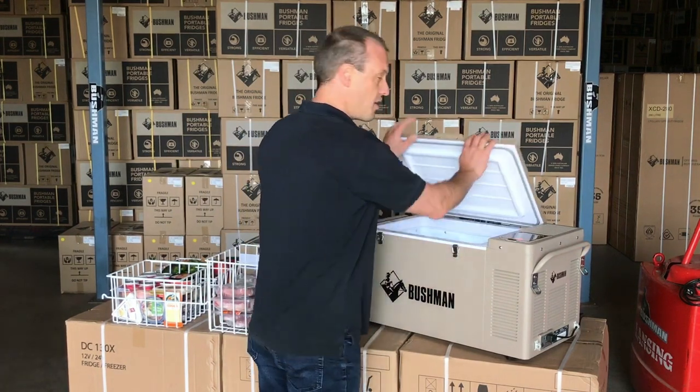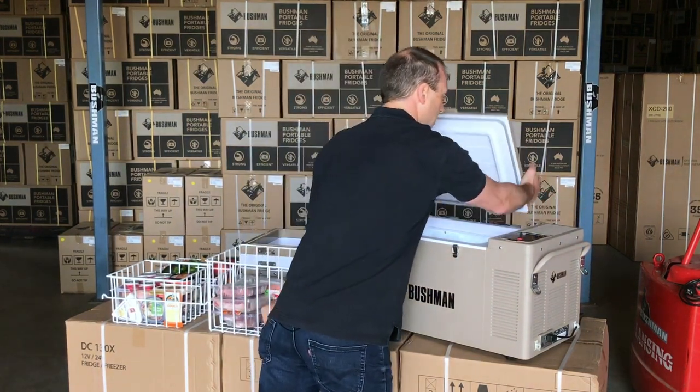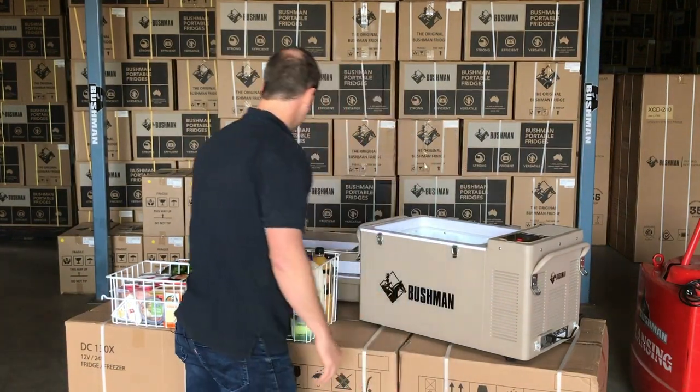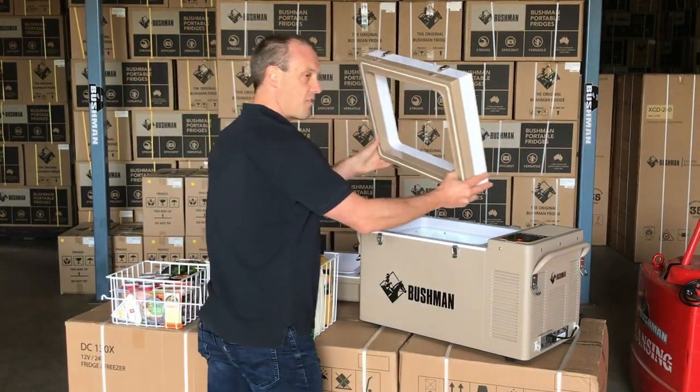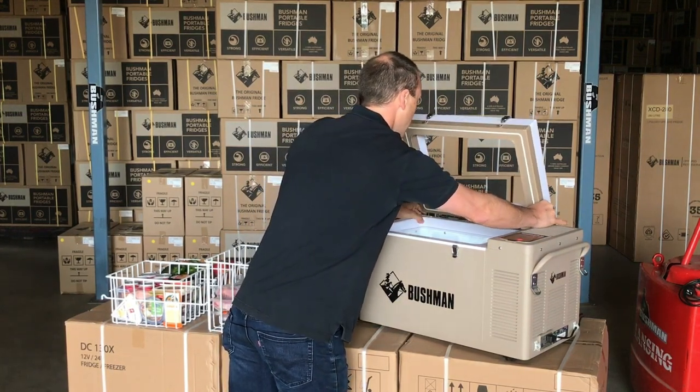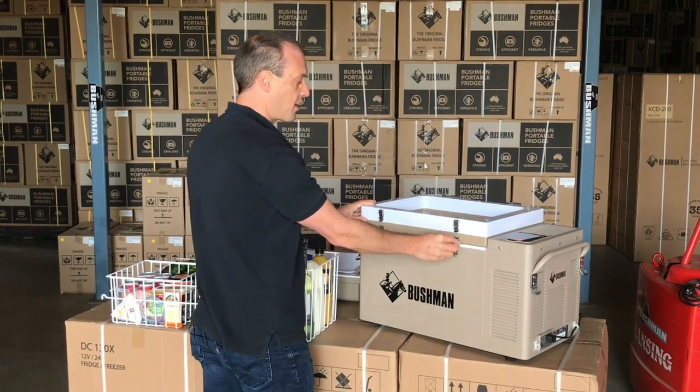When you buy your Bushman, you get a full kit. All the lids have slip hinges and they easily slide on and off. So you can add this 10 litre extension collar, which increases the height of your fridge up to 45 litres.